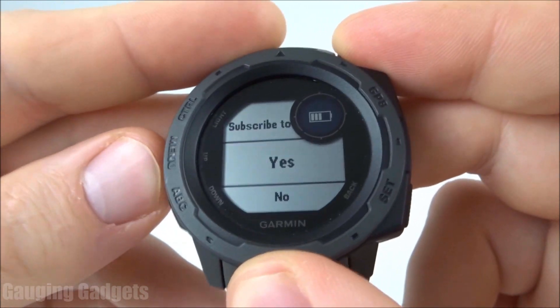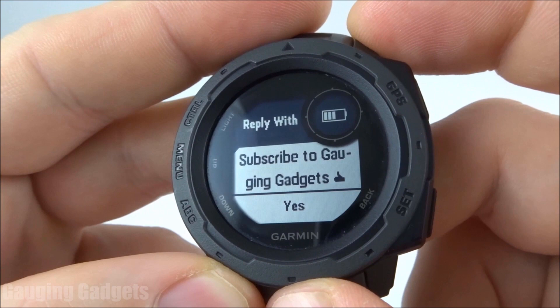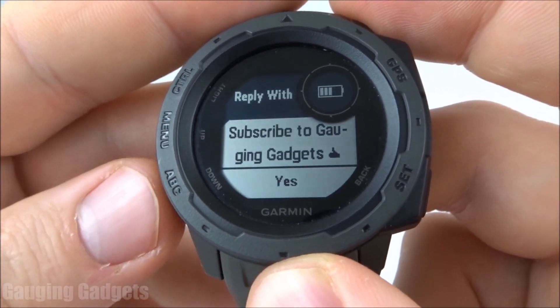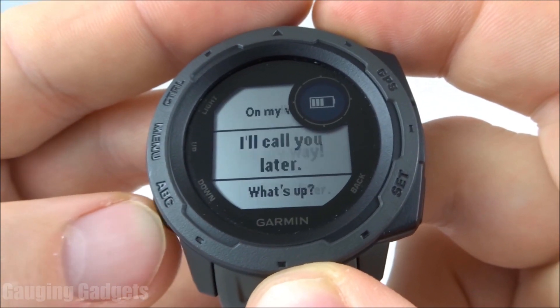So I can do yes, no. I've also done a custom one right here — subscribe to Gauging Gadgets. And there is an emoji that's a thumbs up, which you can send from the watch. It's pretty cool. So if you wanted to just have one that's a smiley face or a laughing, you could do that as well. You do have a wide variety here, and you can make this list as long as you want, so you can respond from your watch in several different ways.